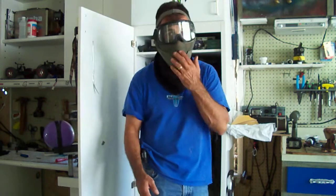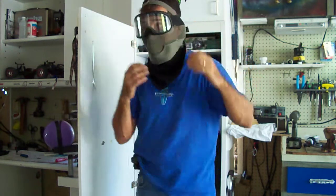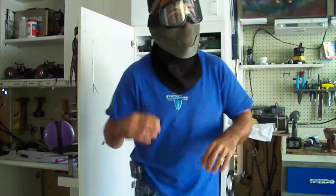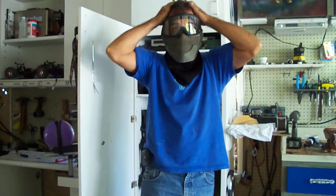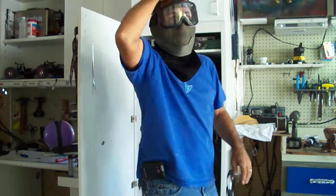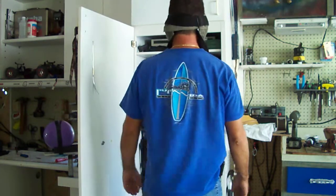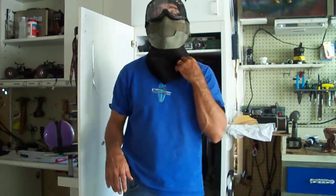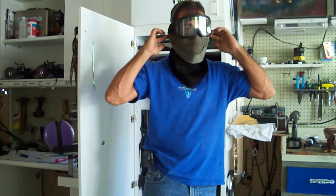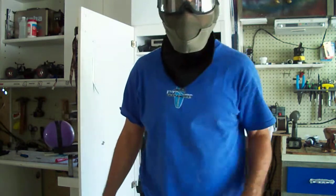I don't plan on getting hit in the face too much, but hey, got to protect it. That's pretty much my review. I'd give it a shot for $23 compared to the $18 Version 1. You got to protect everything you can — you never know who you're playing against. People like me. See ya.